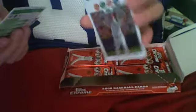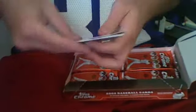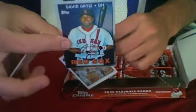Ken Griffey Jr. Base, Mickey Mantle Home Run 470, Aaron Harang Refractor, and Orlando Cabrera Base. Another Checklist, Part 2 of 2. Lance Berkman Base, Chipper Jones Base, David Ortiz Trading Card History '67 Topps, Miguel Cabrera Base. Pat Burrell Base, Jorge Posada Base, Ichiro Topps All-Star Rookie 2001, Kevin Youkilis Base.